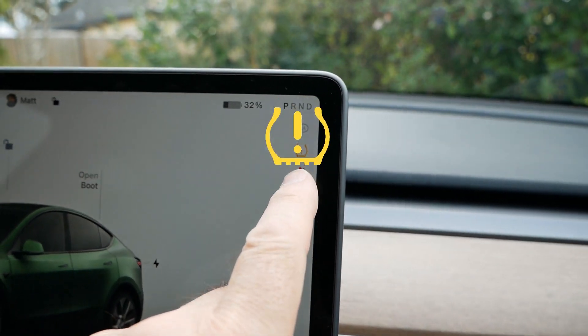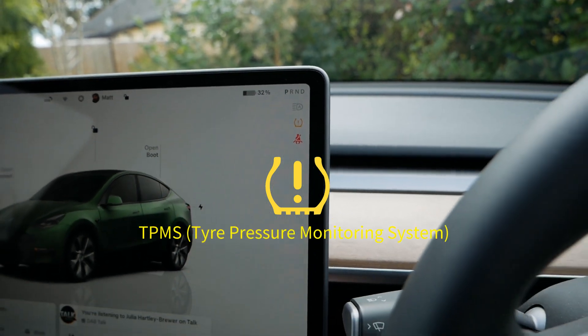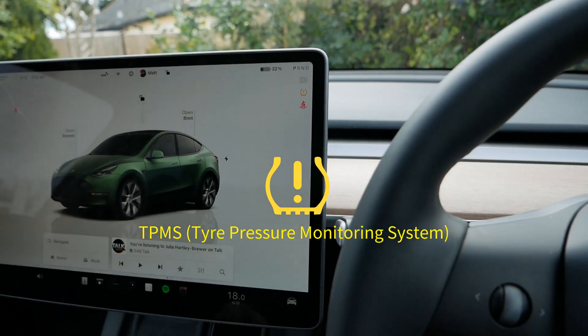This yellow symbol is a tyre with an exclamation mark in it, and it's from the tyre pressure monitoring system. It's telling you that one or more of your tyres are low in pressure.